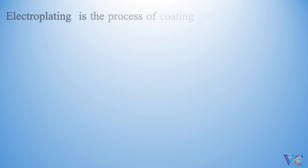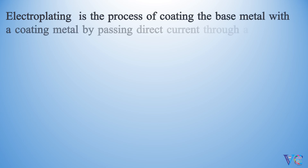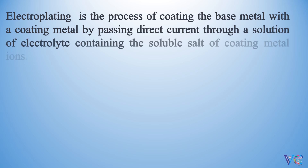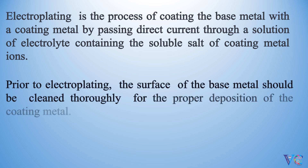Electroplating is the process of coating the base metal with a coating metal by passing direct current through a solution of electrolyte containing the soluble salt of coating metal ions. Prior to electroplating, the surface of the base metal should be cleaned thoroughly for the proper deposition of the coating metal.